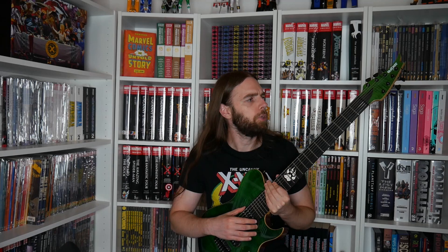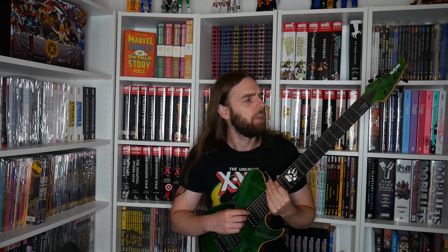I recorded the first Nightbearer record with this guitar. These days it's my secondary practice guitar and secondary songwriting guitar, but I might use it in the studio as well. Right now it's set up for practicing, rehearsing, and whatnot.